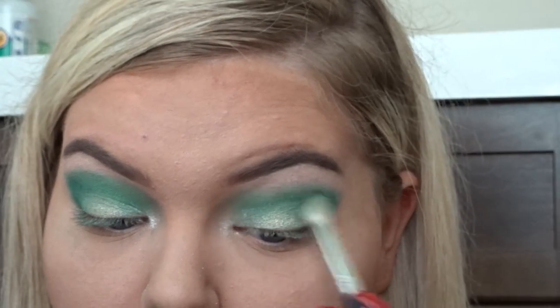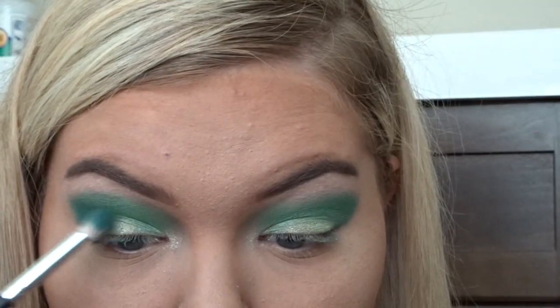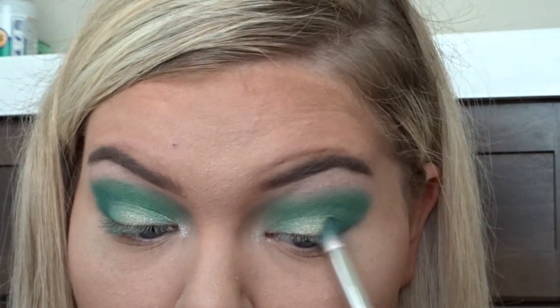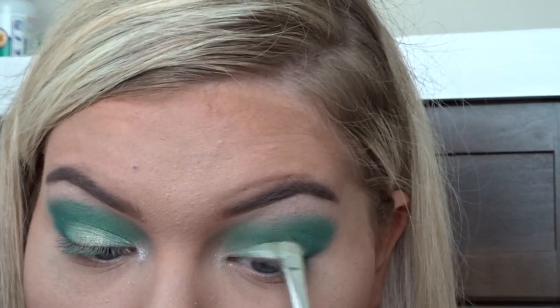Now I'm just blending everything out with that color Grass and making sure there are no lines, and I'm putting Shawn back in there. Now I'm taking the color Helen P and placing that on my lower lash line, and then I'll be placing Grass and Shawn on there too — just kind of the same thing we did for the top.